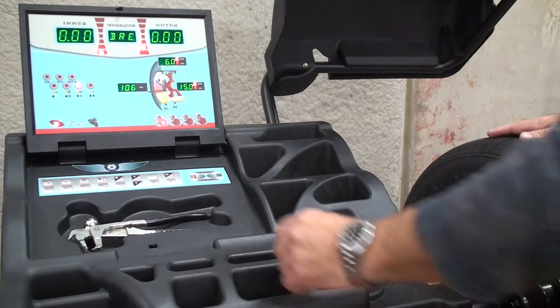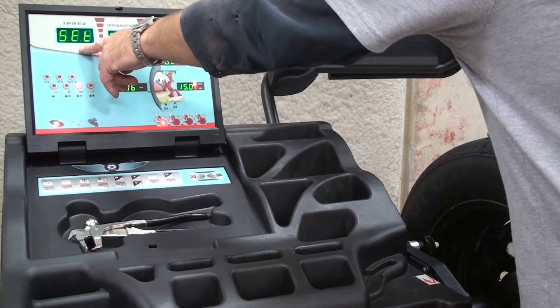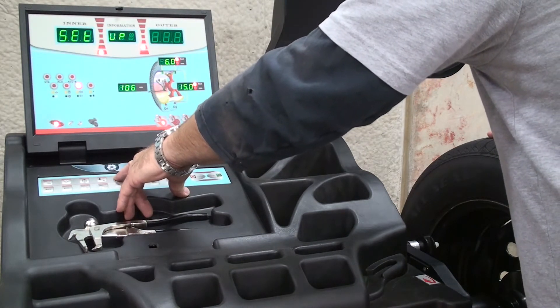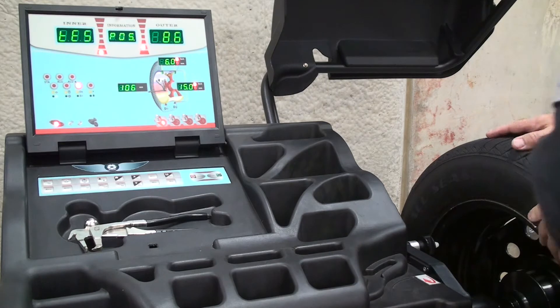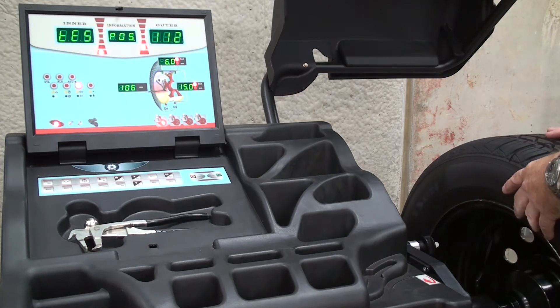The next step in the calibration is to press the home key. It'll read 'set opt.' Next, distance up. Next, home key twice. Now it reads 'position' and it gives you a number indication on the right side of the display. We're going to rotate the tire and wheel assembly until we get to 110.